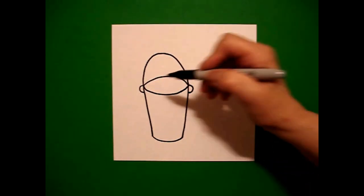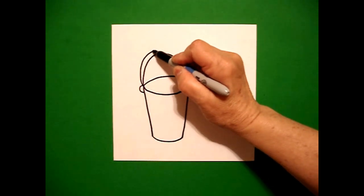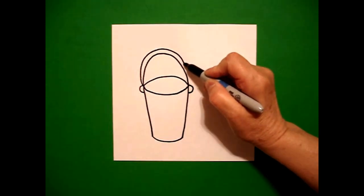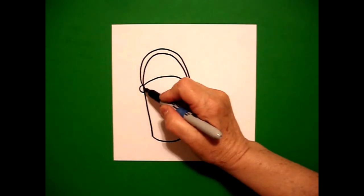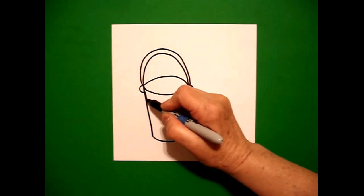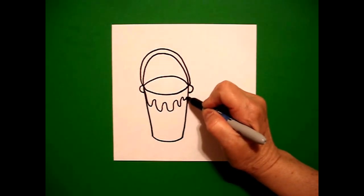We're going to mimic that line, draw it again — curved line up, curved line over, curved line down, connect. Now to add some decoration, I'm just going to come up to the top and draw a wavy, wavy, wavy, wavy line, connect.